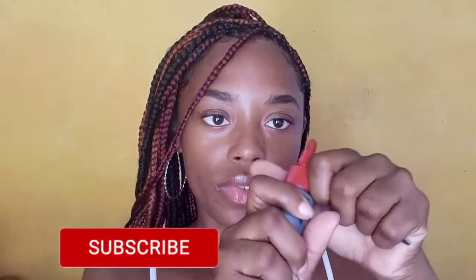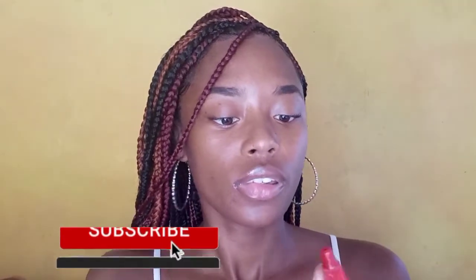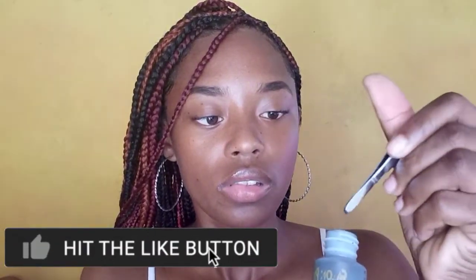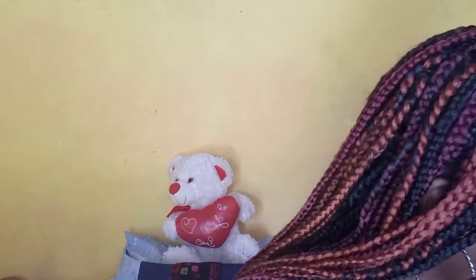Now we're gonna apply our glue to the lash. You're gonna use the bottom of the tweezer to take out a little of the glue to apply on your lashes. Place it on the band of the lash. Now you're just gonna wait until it's tacky enough — you can blow on it or fan it. If you're putting it on yourself, blow on it; if you're putting it on someone else, just fan it and allow it to get tacky first.